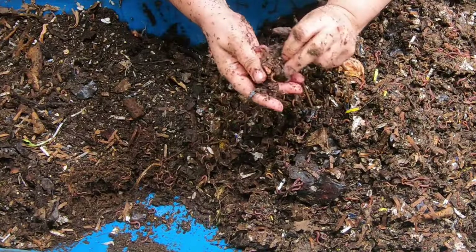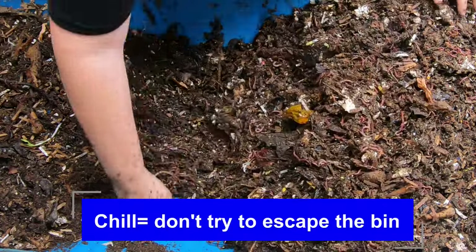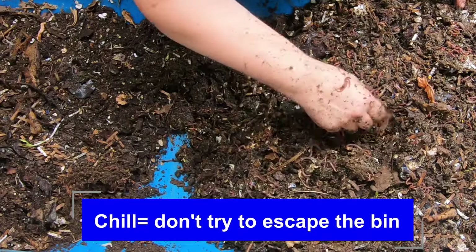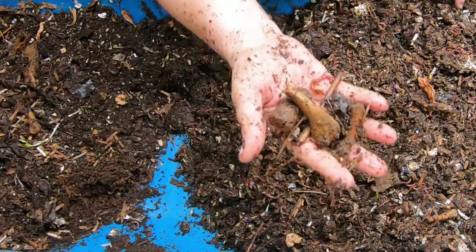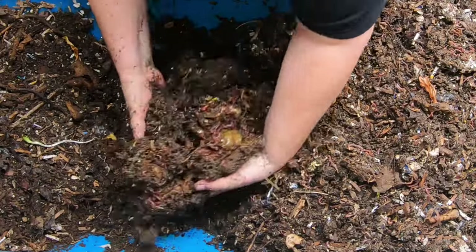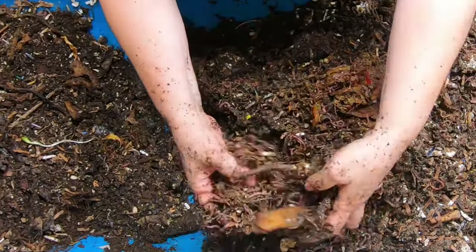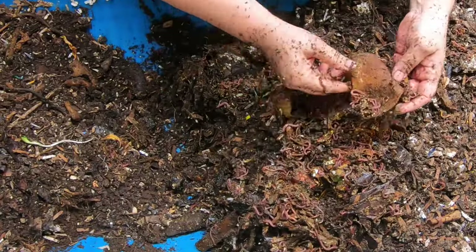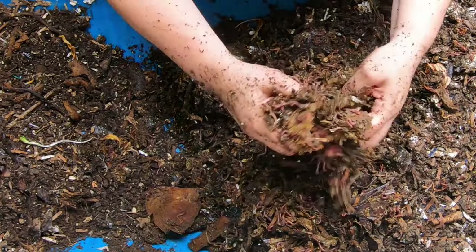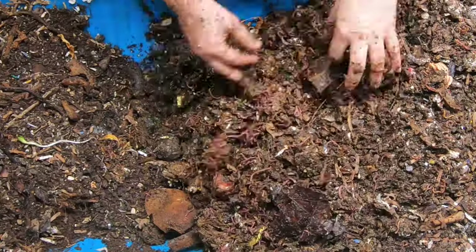Now the mix of worms that's in here right now is kind of a chill group of worms anyway. The African nightcrawlers are the ones that are kind of drama queens. Chicken bones and a cork — so we'll see how that works with them being down here. All the food looks like it's being processed as far as the people food goes.